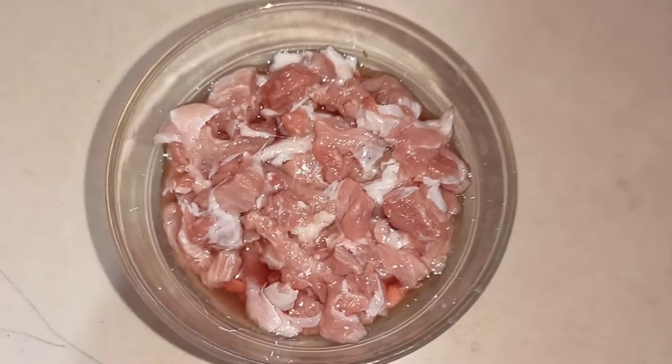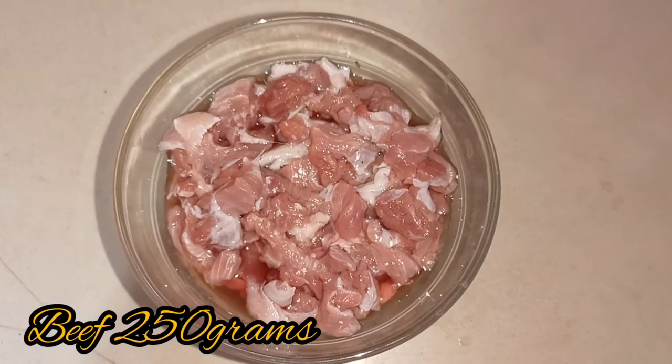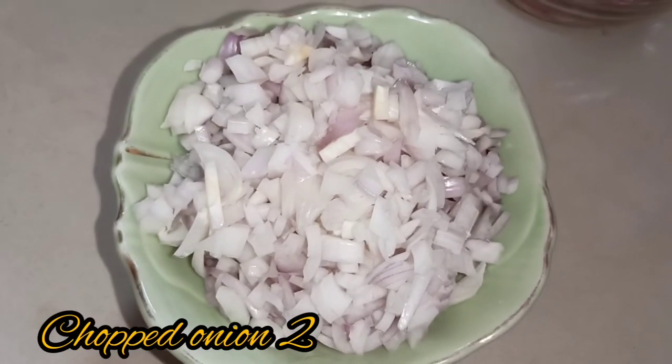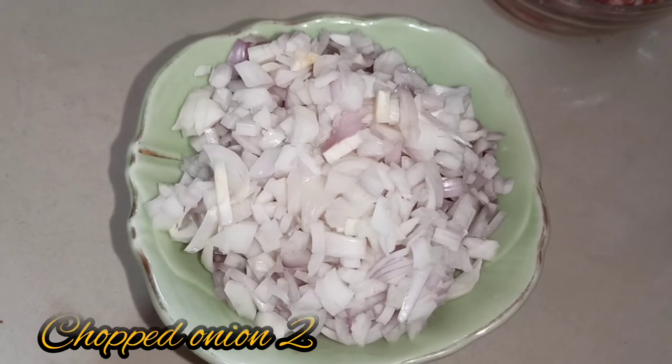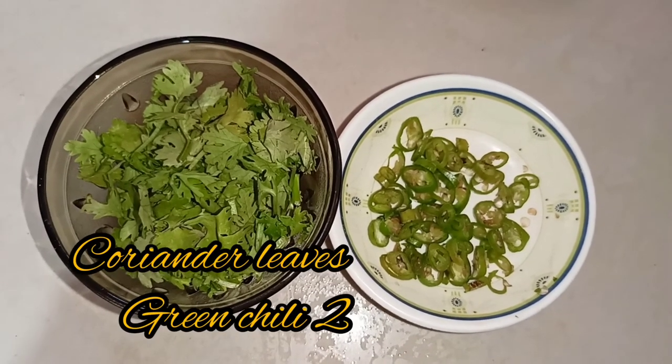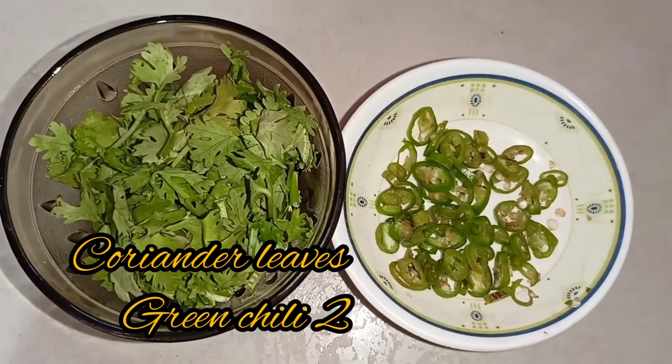We have a little bit of beef cutlet — 250 grams. We have seasoned chicken and two coconut. We will cut the lettuce into the flavor, and cut the lettuce together.